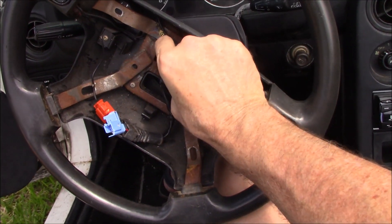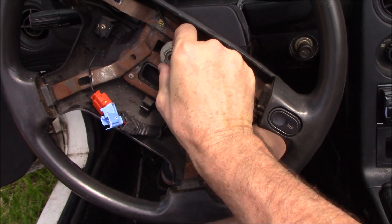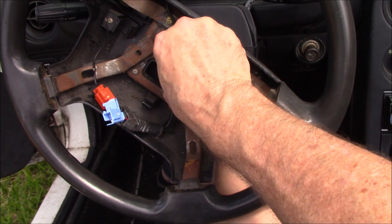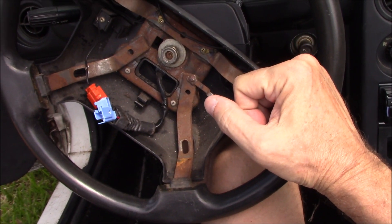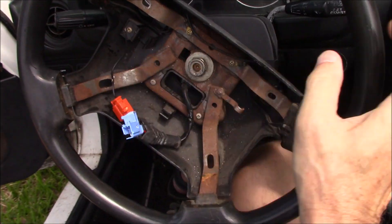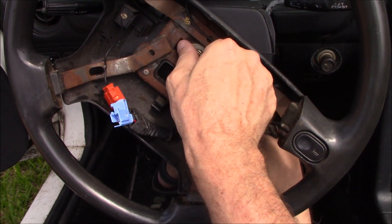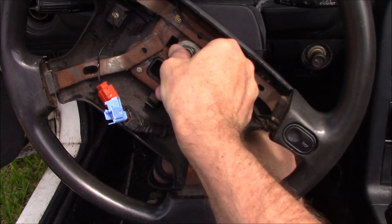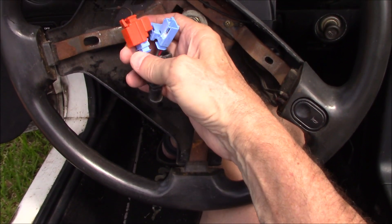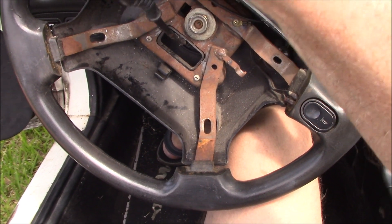This is a 21mm nut. Leave that nut threaded on a few threads, then come over here and beat back and forth on it — and there it came right off. Pretty simple, that breaks it loose. Now disconnect this horn wire here.